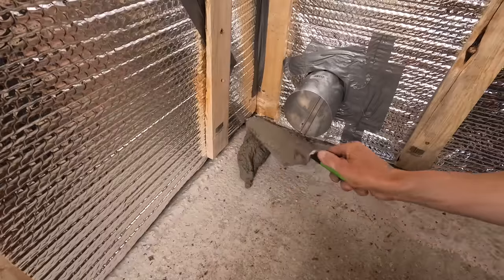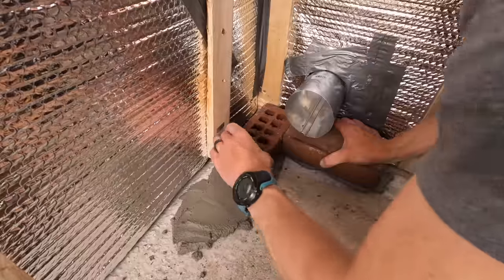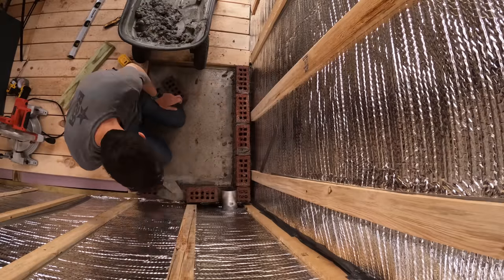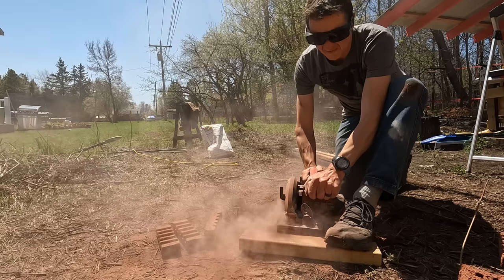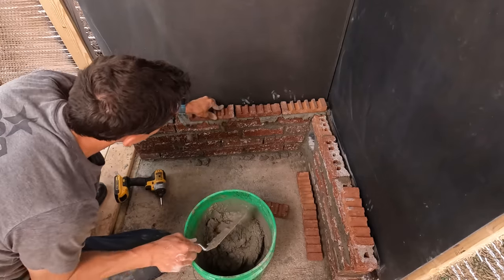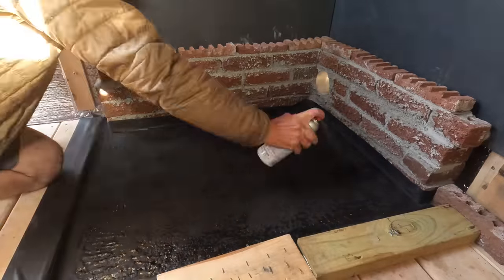I got some salvaged bricks from Bob, but I've never actually laid bricks before, so I hope there aren't any professional bricklayers watching this video. I worked my way through it, and now I appreciate brick buildings more than ever. I ripped the top layer of bricks in half to make a home for the slate, and a layer of black high-heat spray paint finished it off.